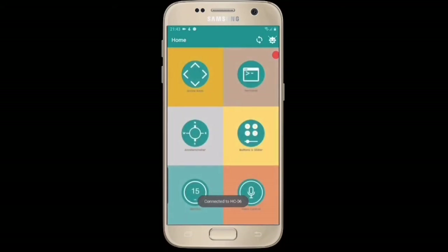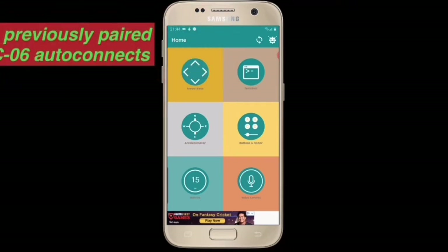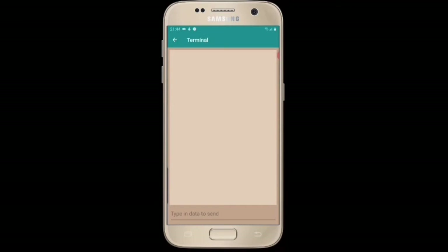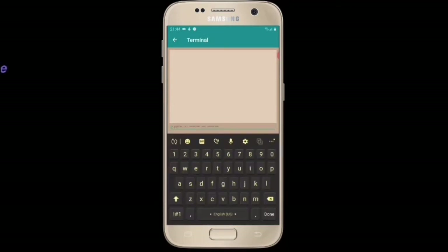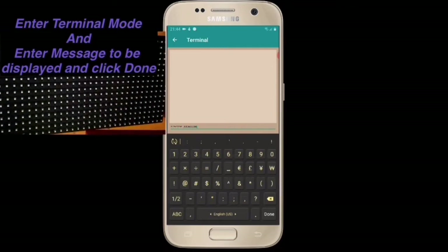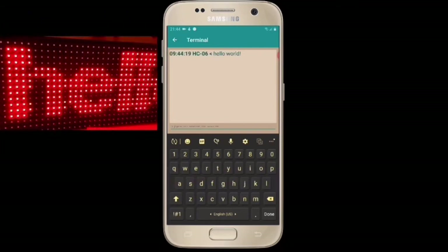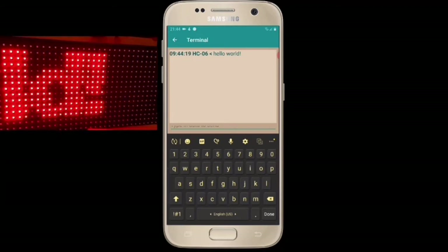As soon as the app opens up, it auto-connects to the HC-06 Bluetooth module. Next, go into terminal mode and type in your message. Click on done and the message will shortly appear on the DMD board — as you can see right here: 'Hello World'.